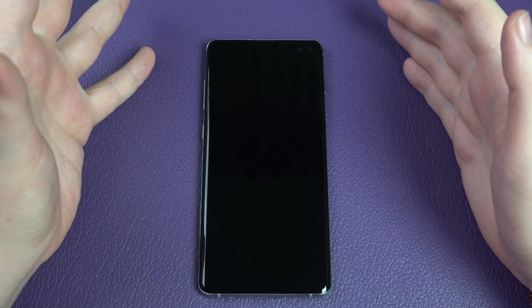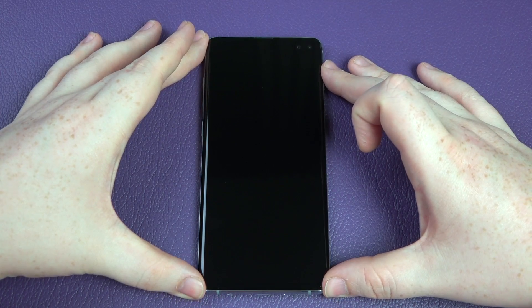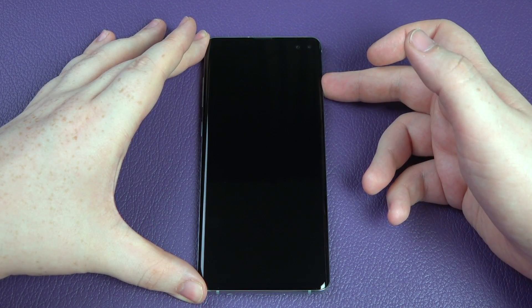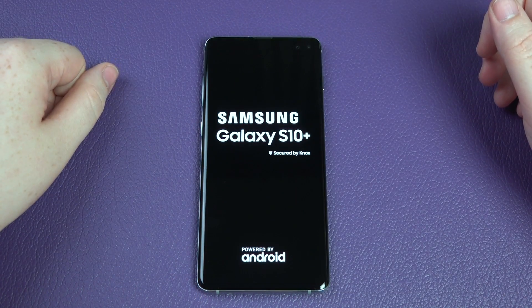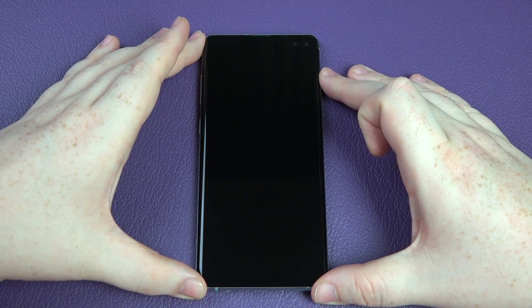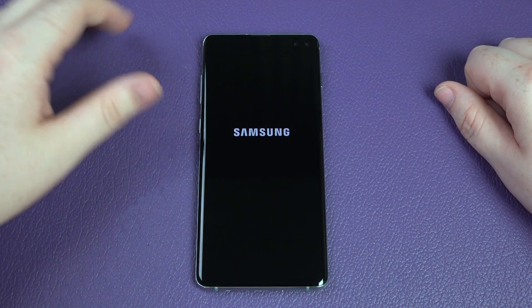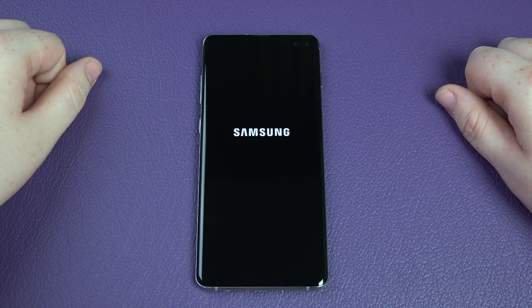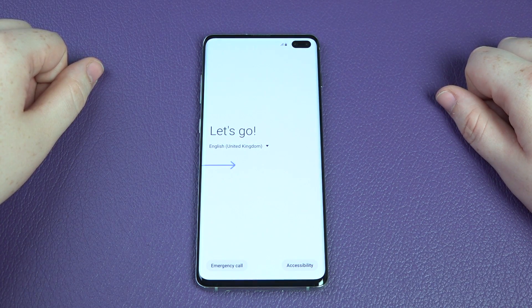Hey everybody, I'm Mac. Just shot the unboxing video and now I'm going to set it up for the first time. If you're a brand new Samsung user and you want to see what the first turn-on experience is like, this video is for you. The Galaxy S10 Plus — secured by Knox, powered by Android. This is my first Samsung device since the Galaxy S8 Plus. I didn't try the Note or the S9s, so I'm kind of coming back to the Samsung fold.